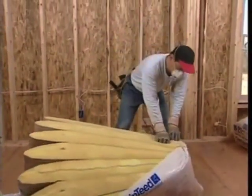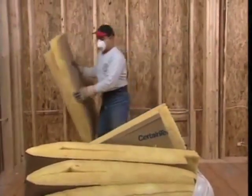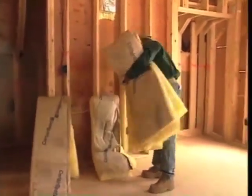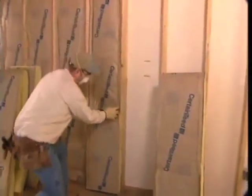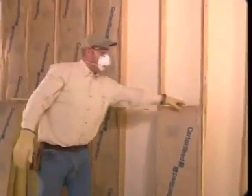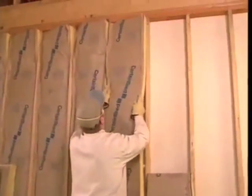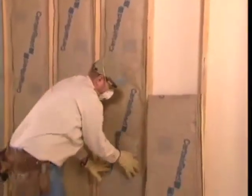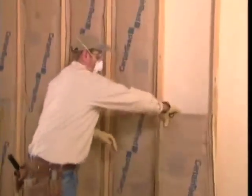First, open a bundle of bat packages. As mentioned in the getting started video, be sure to open the packages correctly. It's a good idea to space bats on the floor around the wall so you don't have to keep walking back and forth for each bat. To install, hold the bat at one end with the facing toward the interior of the room and firmly place it in the top of the wall cavity, flush to the top with no gap. Then place it gently into the cavity, making sure not to compress the insulation. Tug at the bottom of the bat to smooth out the facing and be sure there's no gap at the bottom.